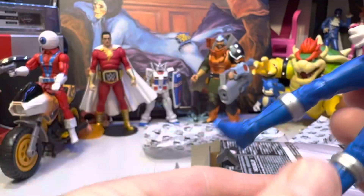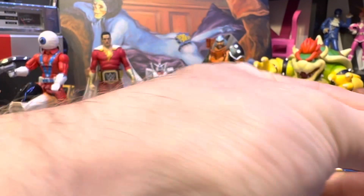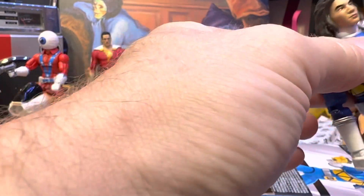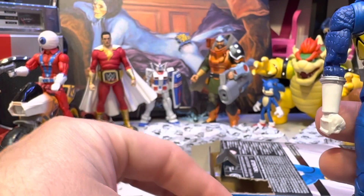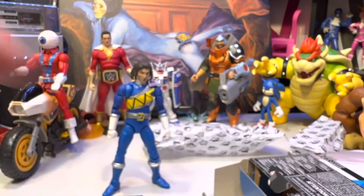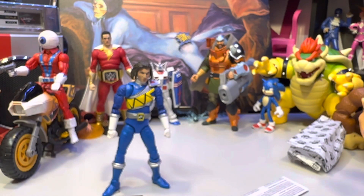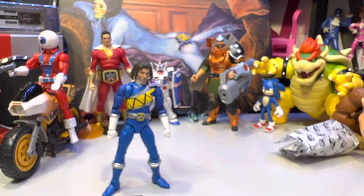One thing with these Hasbro Lightning Collection figures is they really haven't gotten better in the last four or five years they've been out. They're just kind of the same the whole time — they don't get much better, sometimes they get worse. I feel like every time I open one of these I'm just going to be telling you the same thing, but at least we get different characters.